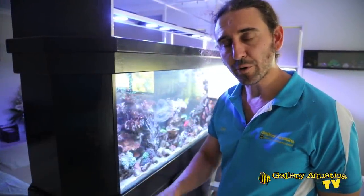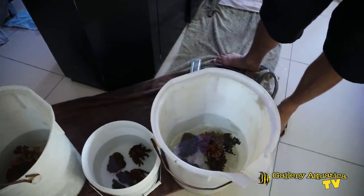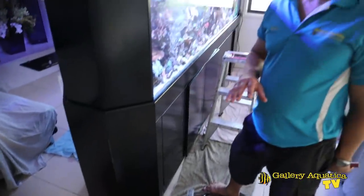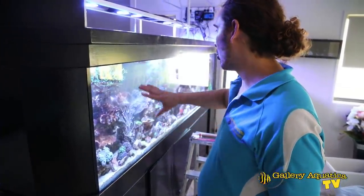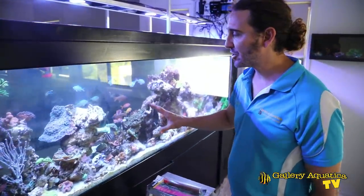We've filled the buckets with some water from the tank and put some corals in there — this is really just to free up some space so that I've got more working room in the tank. We're going to use epoxy to stabilise the structures.